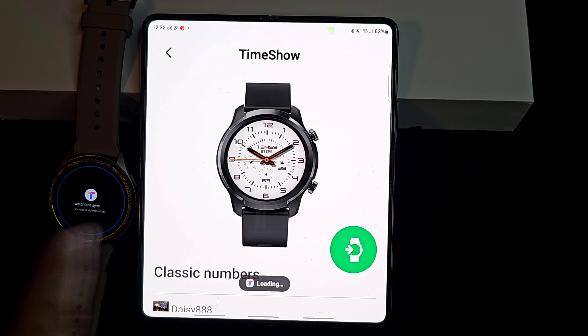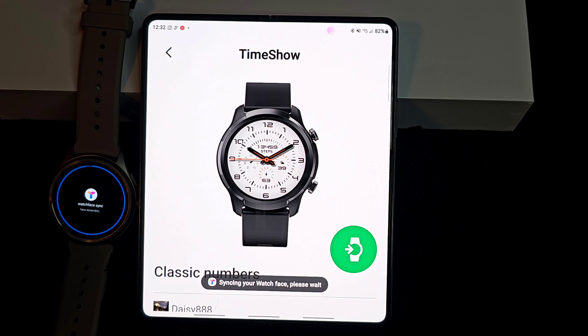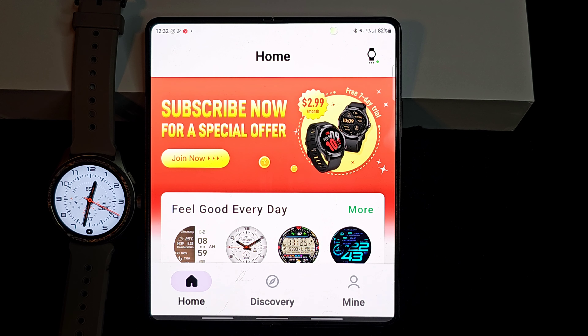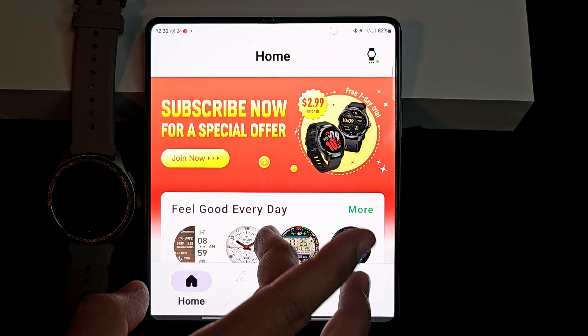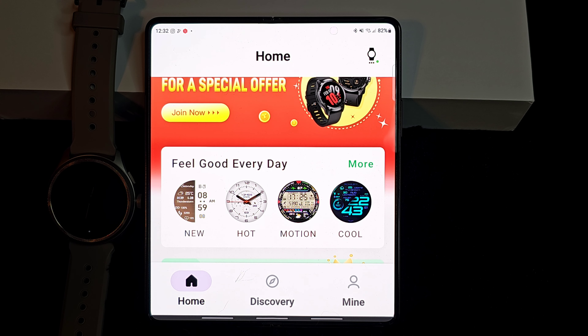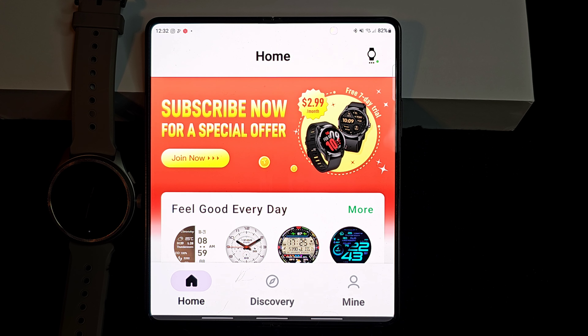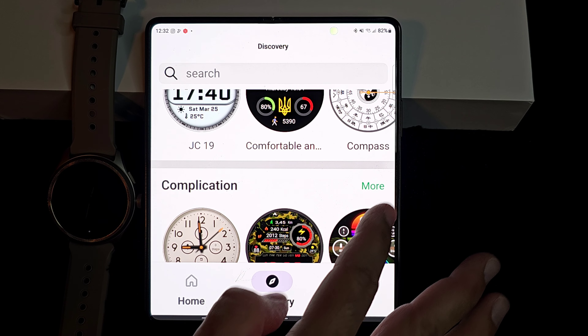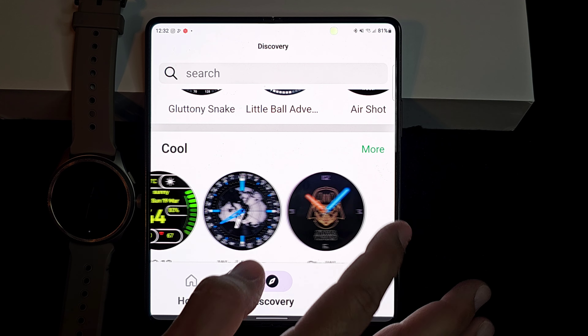Let's go ahead and click, and then you're going to see it's actually going to load. It's a little different, and then it's going to go ahead and set it as your watch face. So I went to the home page just so you can see it is a subscription-based thing. But having said that, you do not have to give a credit card. You do not have to buy anything for the free watch faces — and there are quite a few. So definitely check it out.